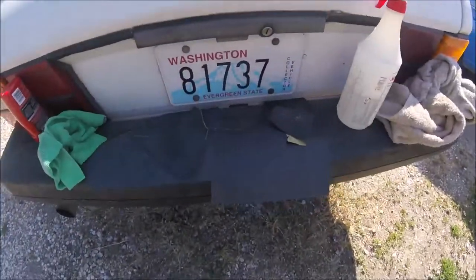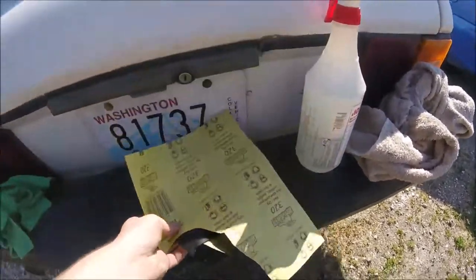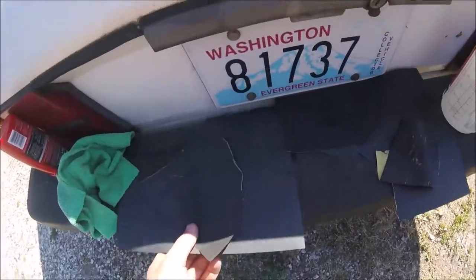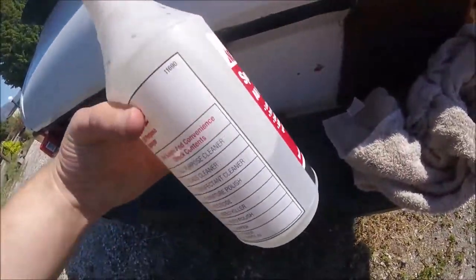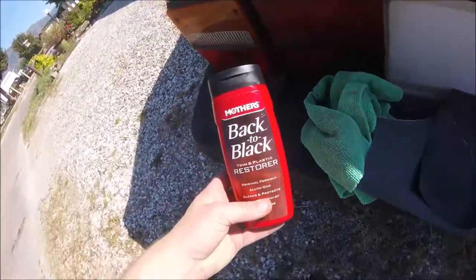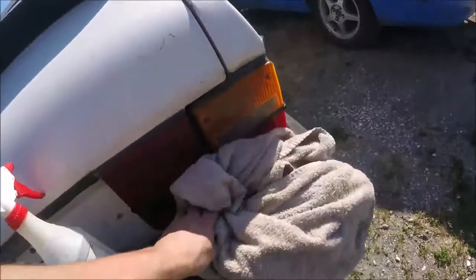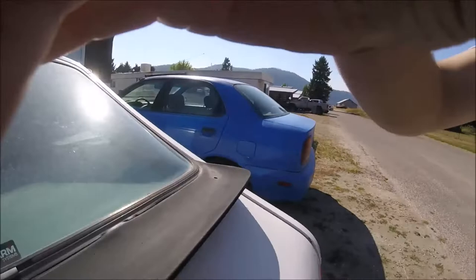Here are some of my best friends: 320 grit wet/dry sandpaper, P1000 grit sandpaper, a spray bottle with preferably cold water, Mother's Back-to-Black trim and plastic restorer, a microfiber towel, and a junk bath towel to dry off the water.